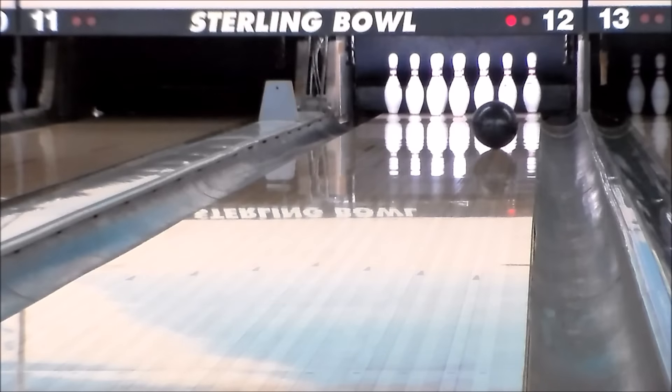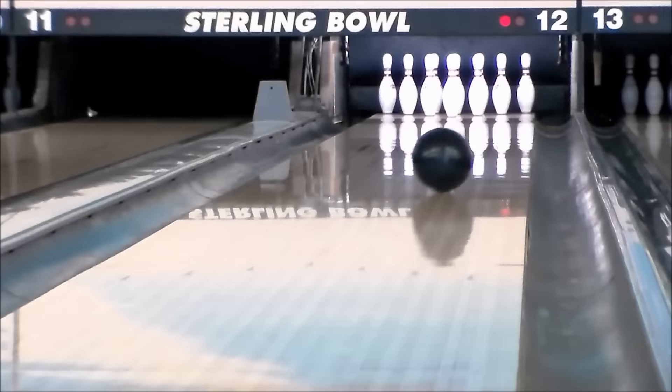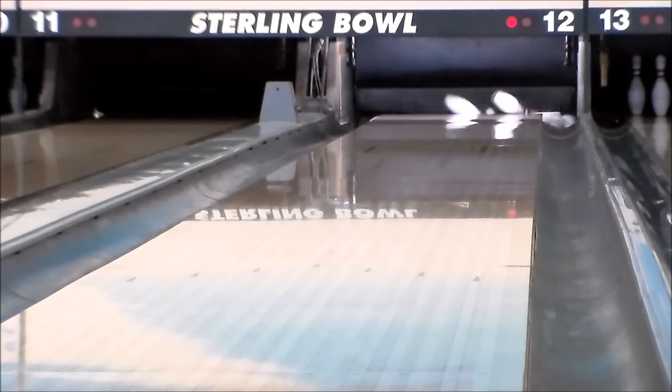The Legion Solid is best suited for medium to heavy oil lane conditions and will provide more overall hook compared to the original Legion. The Legion Solid is finished off with a sanded 2,000 grit cover stock, giving this ball the ultimate in mid lane traction and grip.